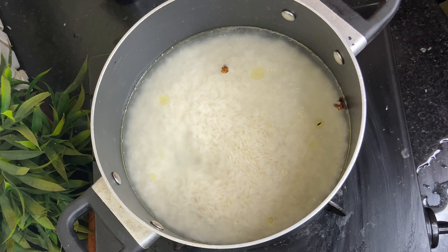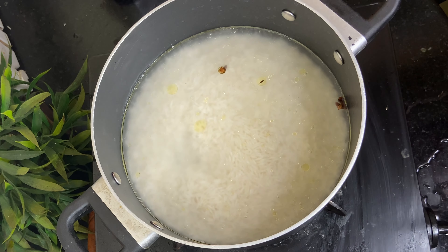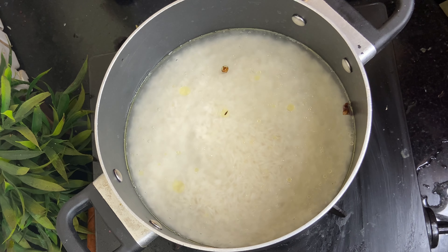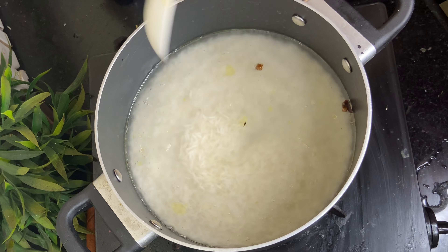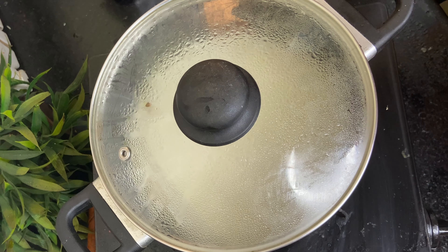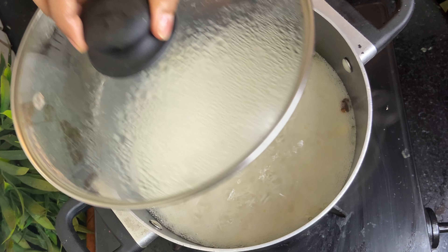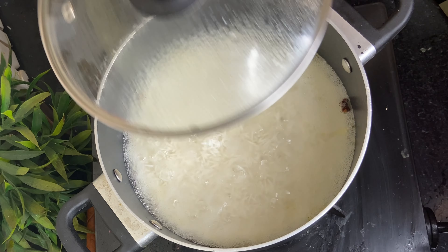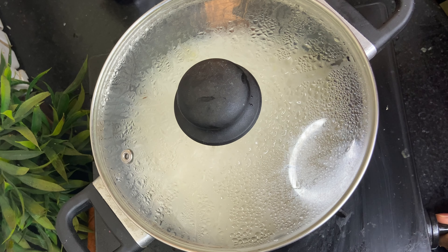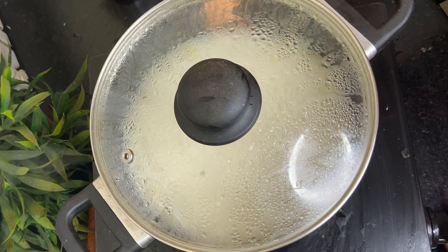Let the rice boil in the water once, so keep it on high flame. Do not lower the heat instantly — let it boil once first. Keep it on high flame until it boils, and then we will simmer it for 10 minutes. Now it has started boiling, so I will lower the flame to the lowest setting and let it cook for 10 minutes.